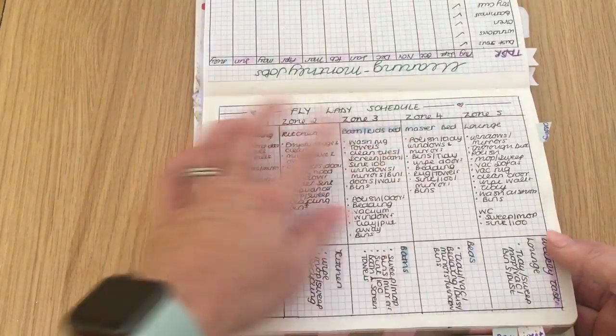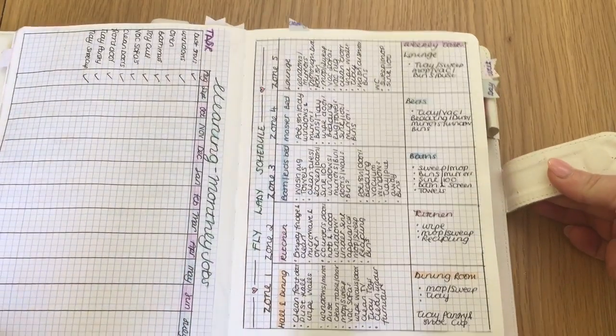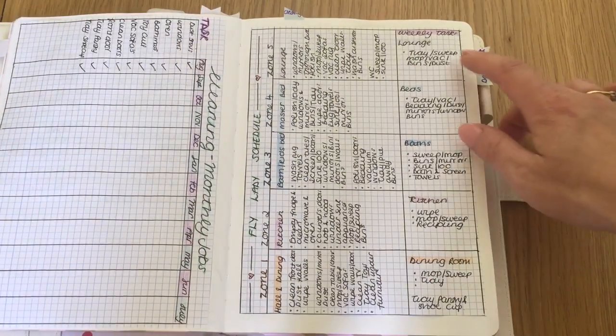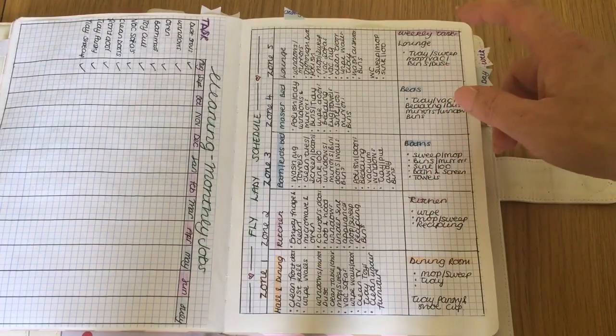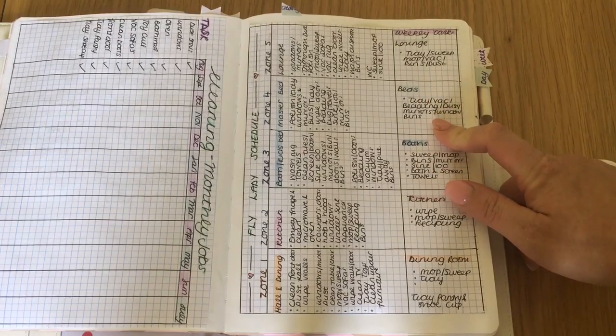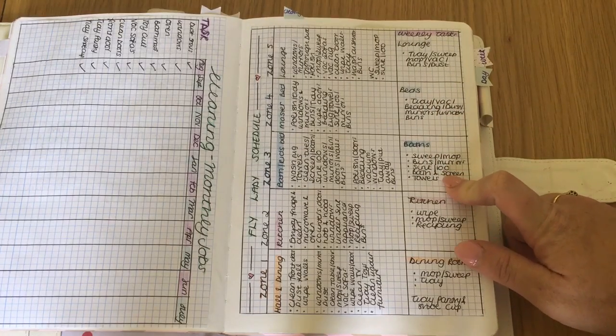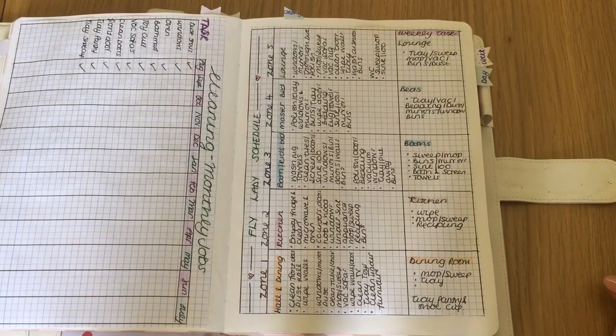The weekly list is just a basic list — each week I need to make sure that the lounge is tidied, swept, mopped, and vacuumed, the bins are emptied, and a quick dust. Same in the bedrooms — just making sure that everyone's basically tidied, vacuumed, a quick dust, and any bins in those rooms are emptied.